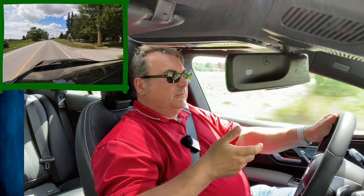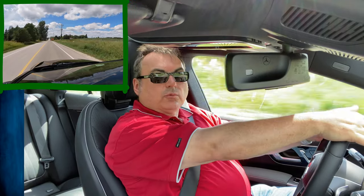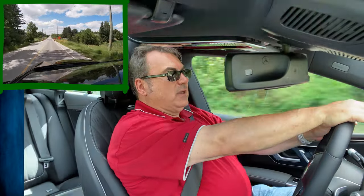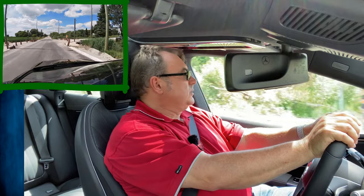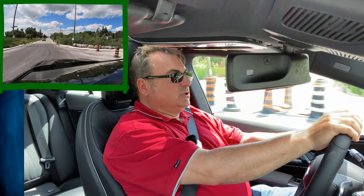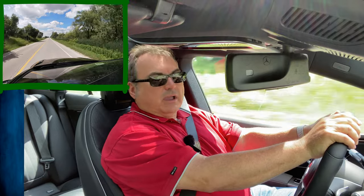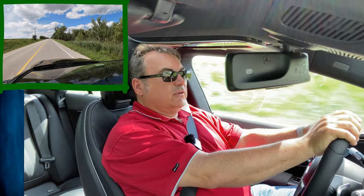I like to have that view rather than being sunk down. So I'm sitting a little higher than most people probably would, but that's my personal preference. Now I get into some open country road — this is a fairly smooth road but even the bumps I feel a little bit more in my Tesla Model 3 than in this vehicle. This just handles it very, very nicely.